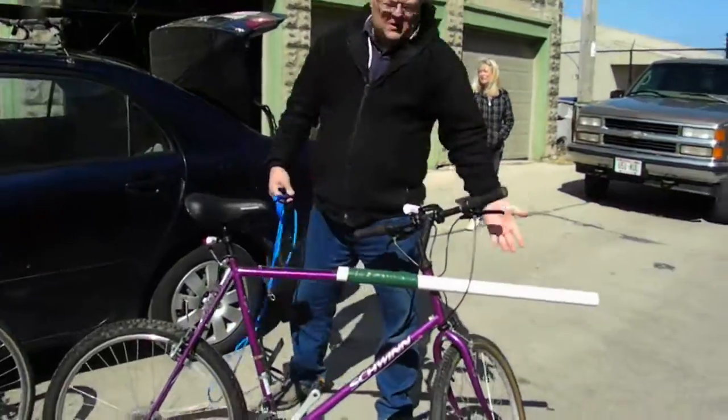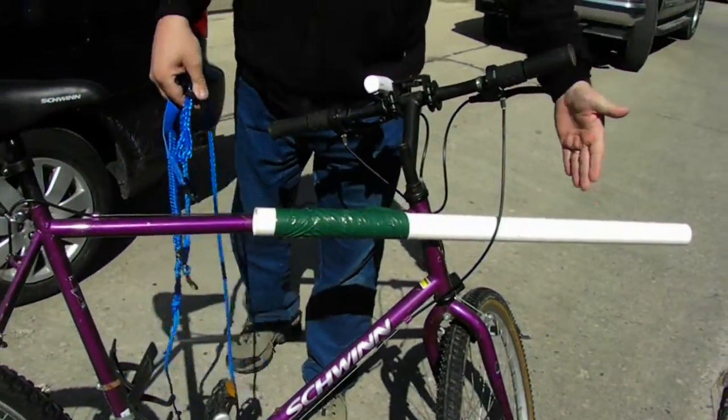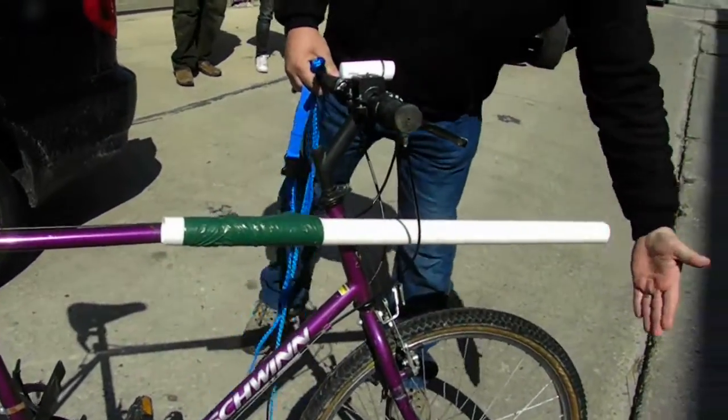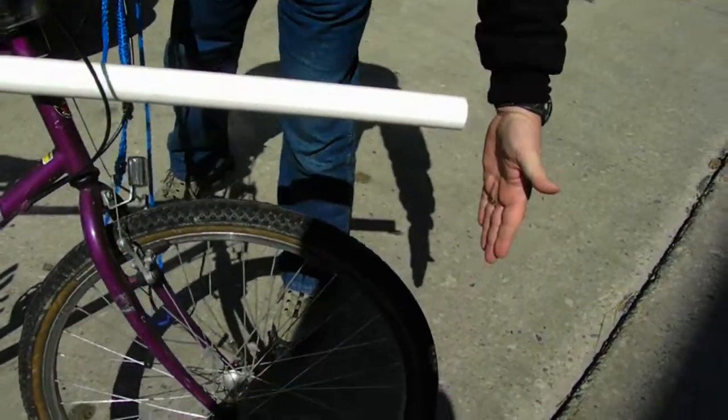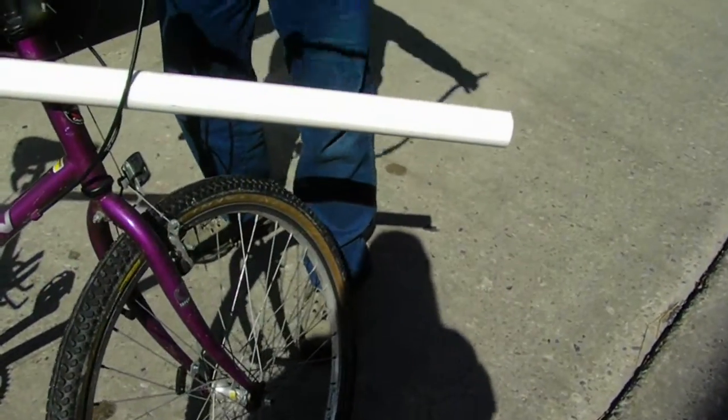Very good. Yes. All you do is go to HydroStar, get a PVC pipe, cut it to the size that you like. The main thing you want to look at is the tire clearance — make sure it's enough out there. Take your bungee cord. So you want it to be out past the tire a little bit? Correct.